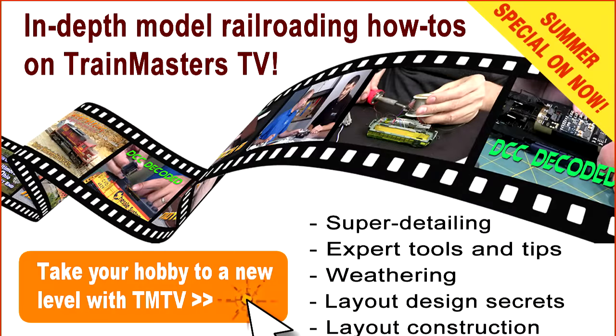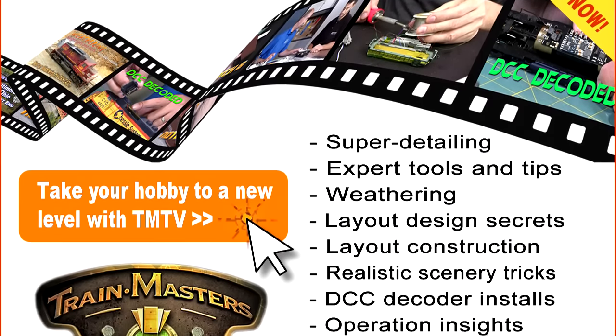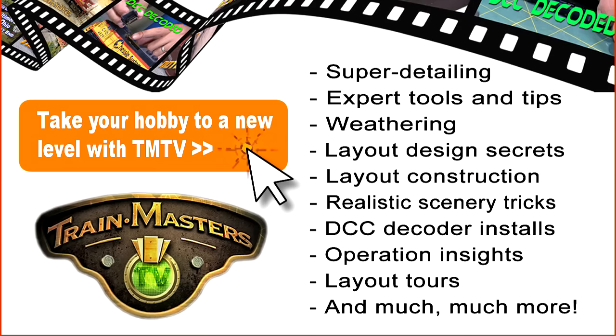Right now, we're running our summer special, giving you extra free bonus months. But the summer special ends soon, so don't delay.